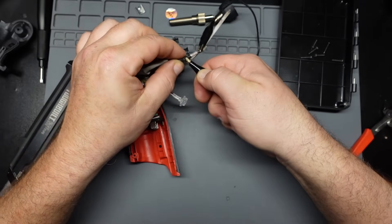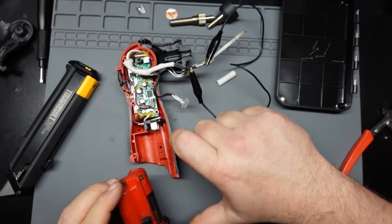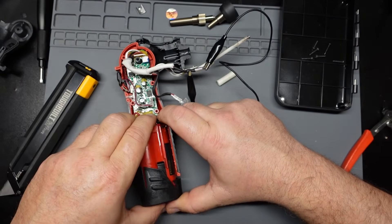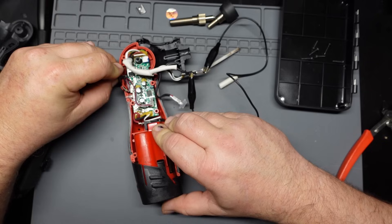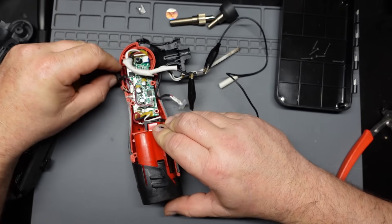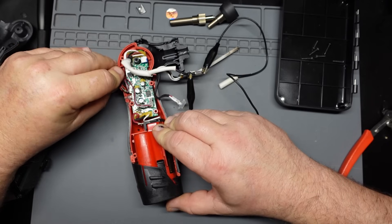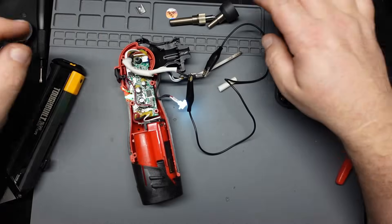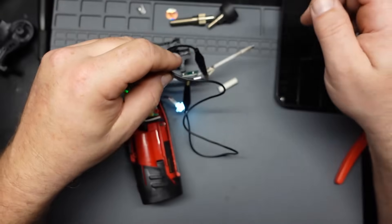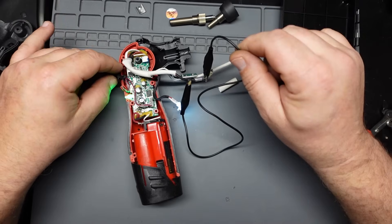That should be good enough. Gotta get the battery over here. See if we can turn it on. There we go — she's getting hot! That was definitely the issue.